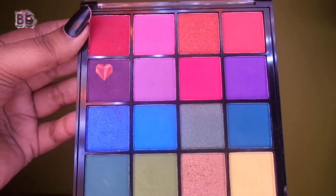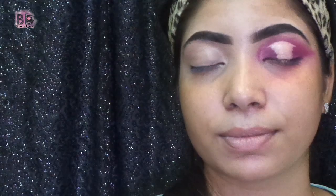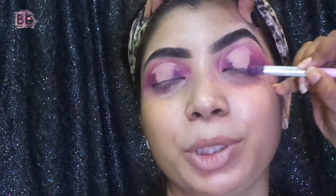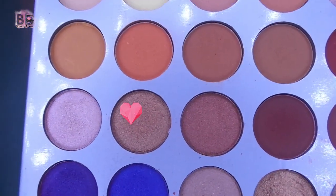I will apply a darker purple shade on the outer corner of the eye. Then, with concealer, I am making a cut crease in the middle. I will dry it and apply some compact powder to pack it so it stays dry. Then I will apply the purple shade again to the outer corner at the middle of the cut crease. Finally, I am taking a shimmer shade and applying it in the middle of the cut crease.